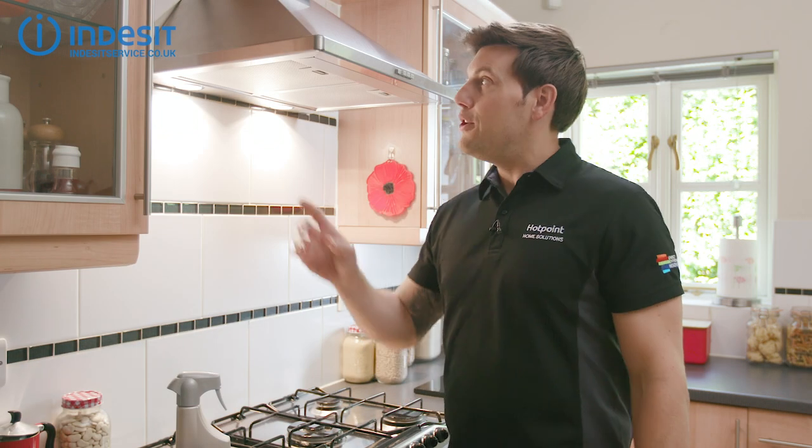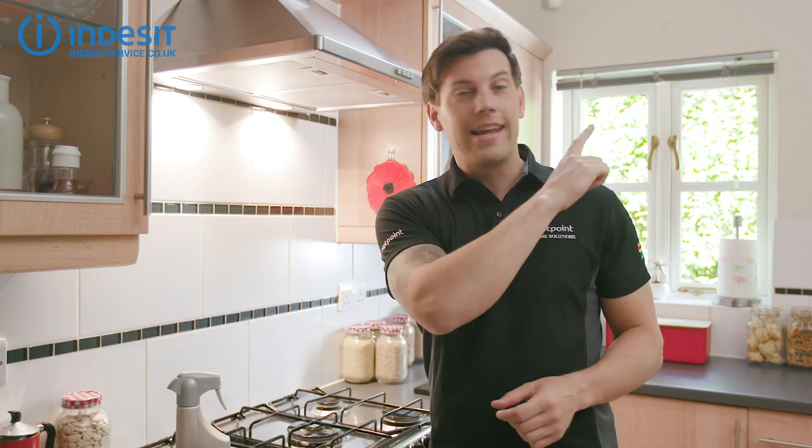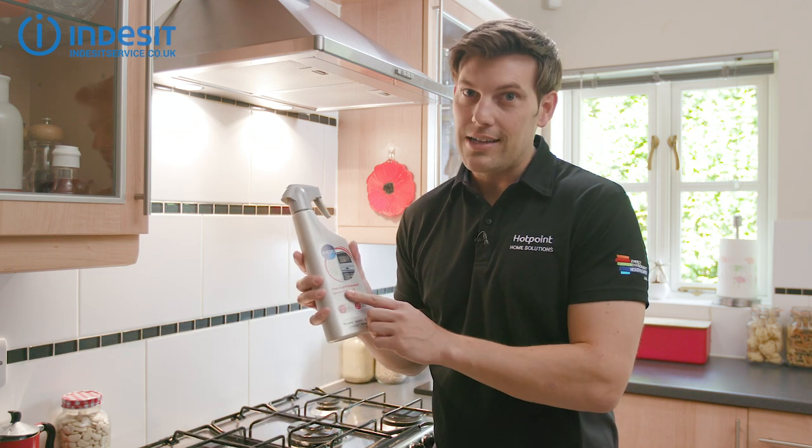So there you go. Remember, if you need to replace your cooker hood carbon filter, you can watch our video on that here. To order any replacement filters, your W Pro oven and grill degreaser, or to live chat with one of our service team, visit indesitservice.co.uk.